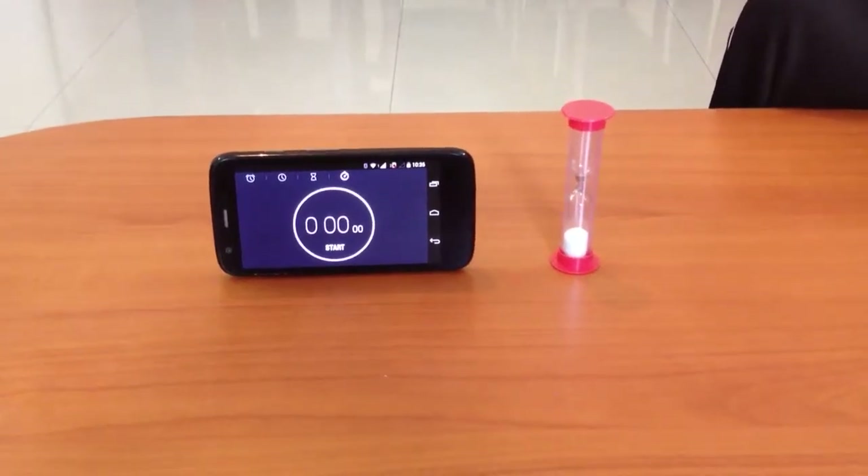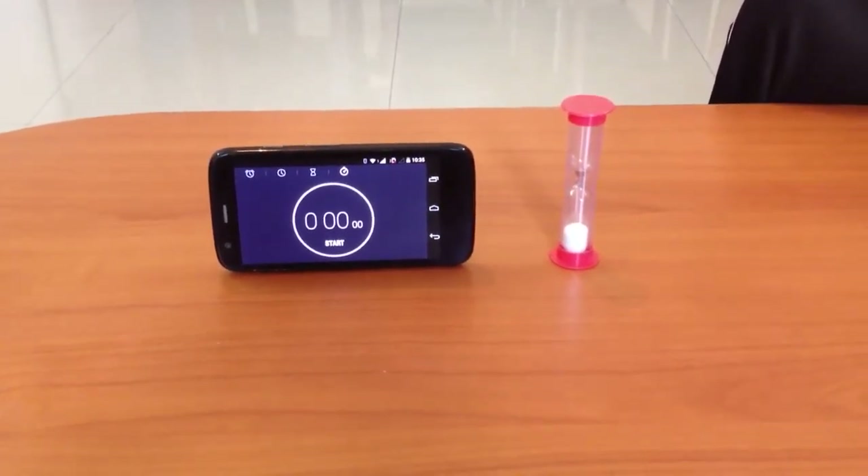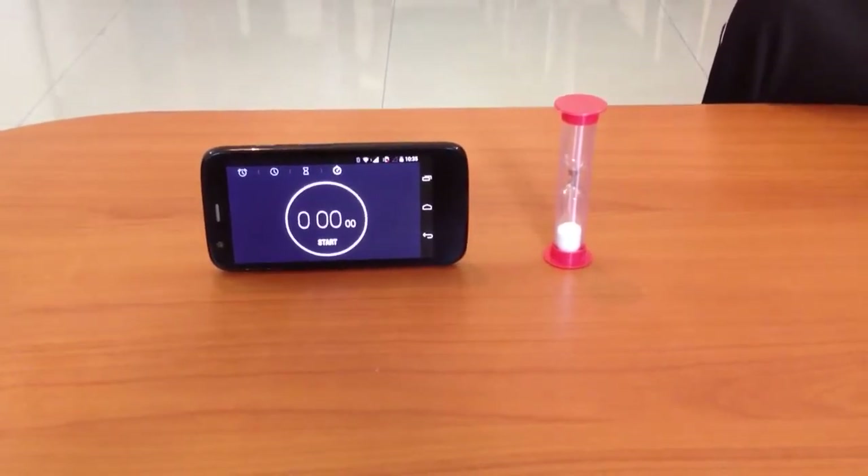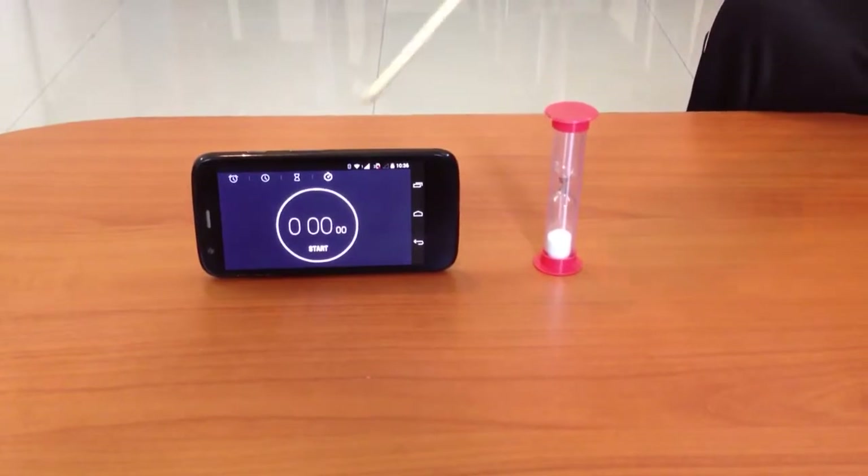In this activity we will demonstrate how time was measured before watches were invented using an hourglass. For this activity we need an hourglass and a stopwatch.